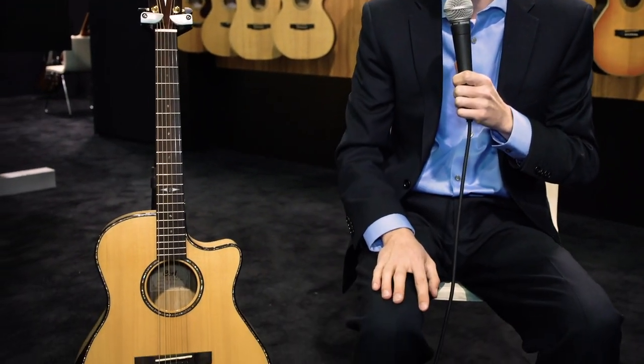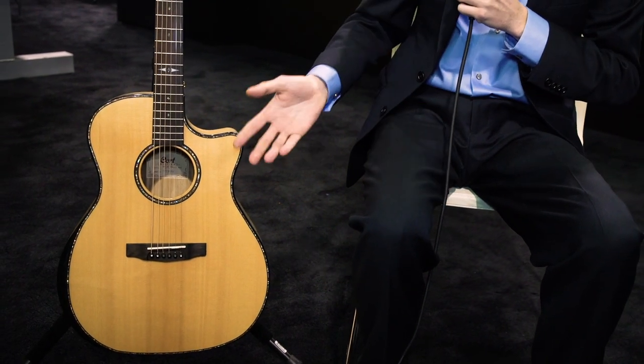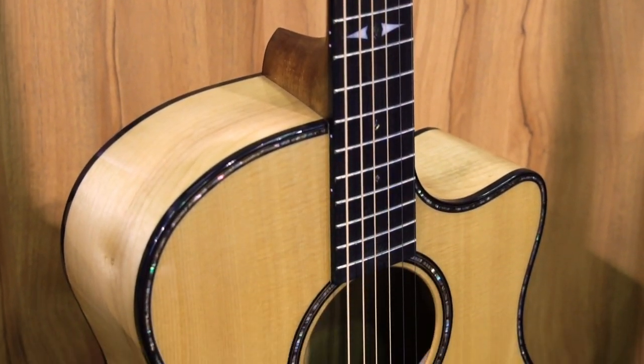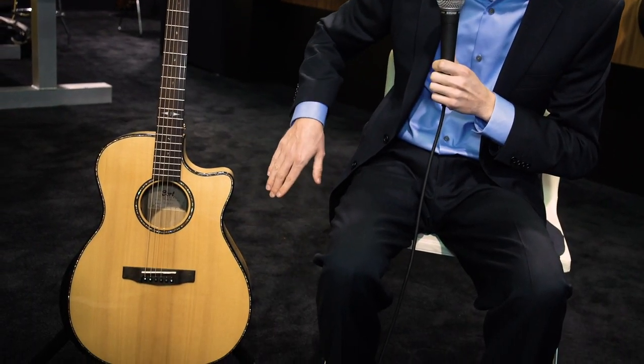It's definitely built for comfort. This is specifically the Grand Regal series myrtle wood bevel cut model, and we have some bling here — there's a beautiful abalone perfling and black binding that really stands out.